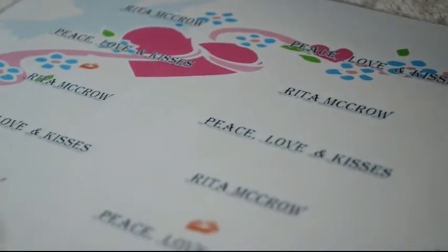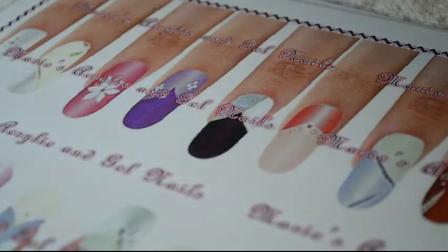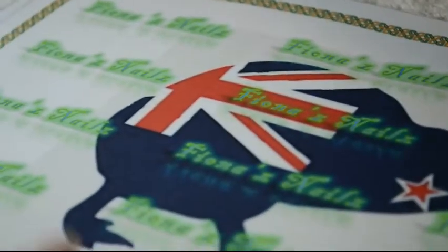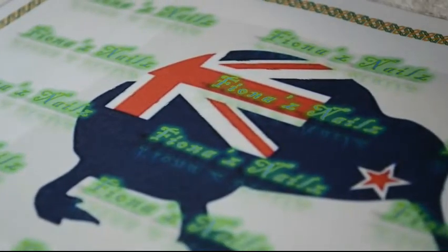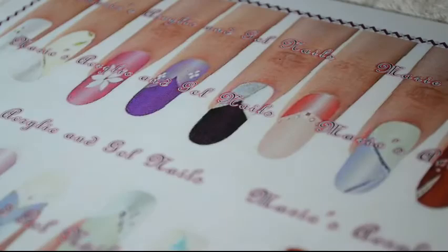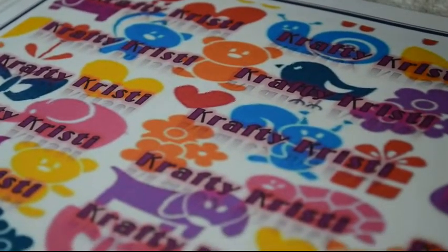Then for Fiona — being Australian/New Zealand — I've made her this one. I hope she loves it when she sees it. And Crafty Christy, I've made you this one with all these gorgeous little animals, butterflies, cats, dogs and hearts. I hope you like that.